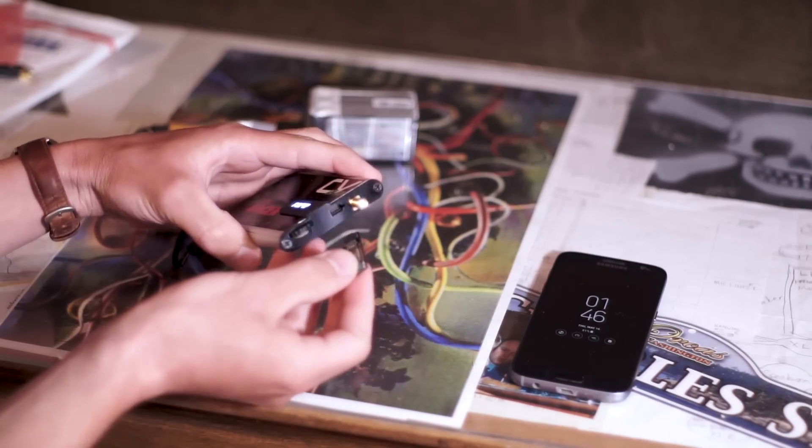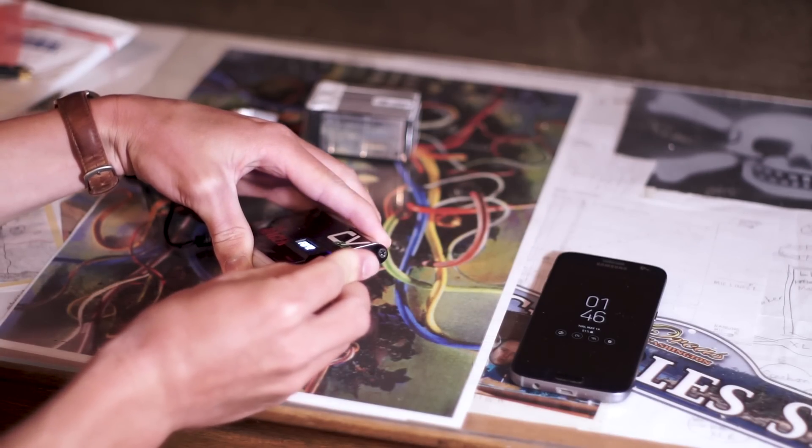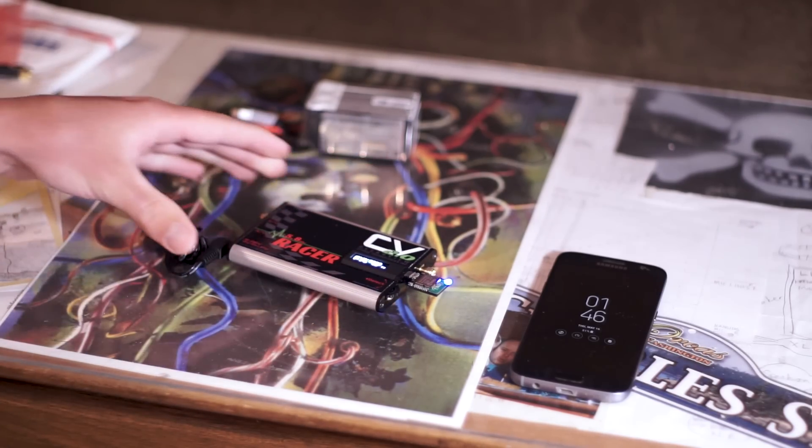Yep, you heard me right. As you can see, there's a little slot on the side — this plugs in just like that, turns on, has a little light, and that's it. So you've seen the Bluetooth module in person.